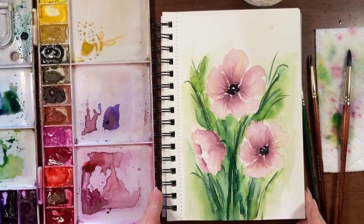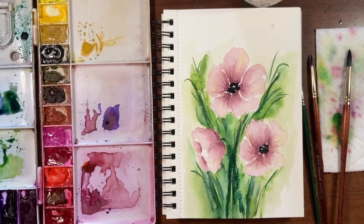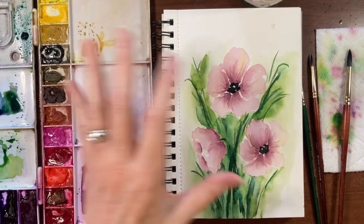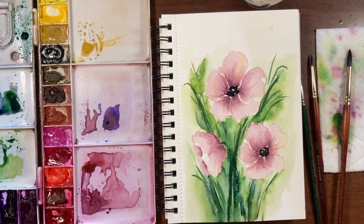There is a fun, simple way to add an interesting background to your watercolor florals without literally painting an entire background. I hope you enjoyed this tutorial and found it helpful. Thank you as always for joining me and supporting my channel. That's it for today — take care and I will see you next time.